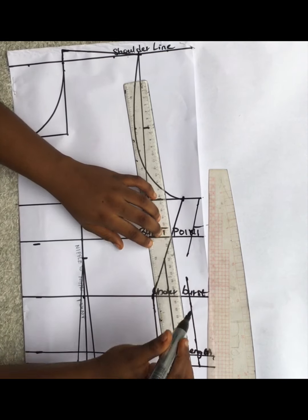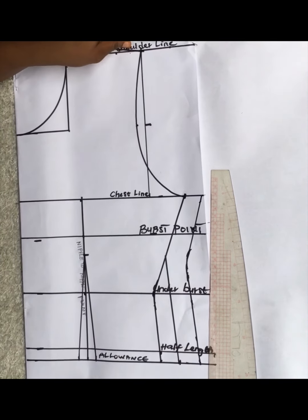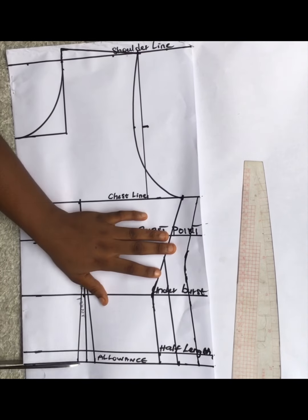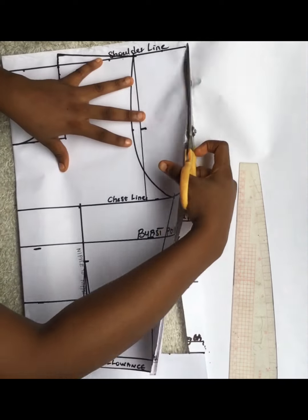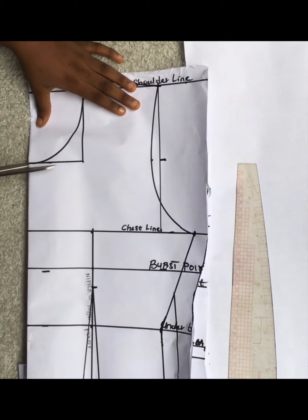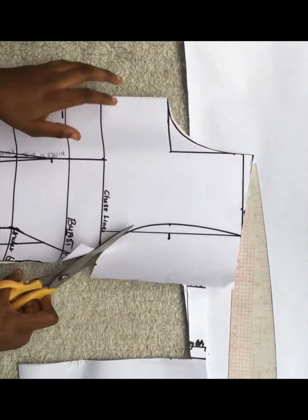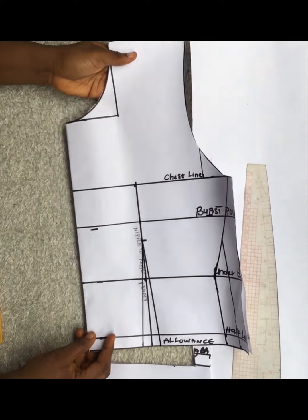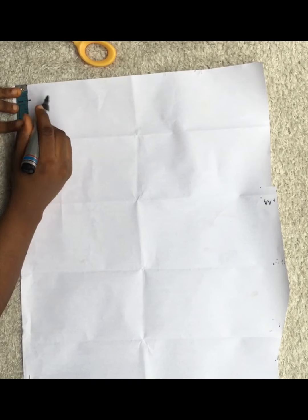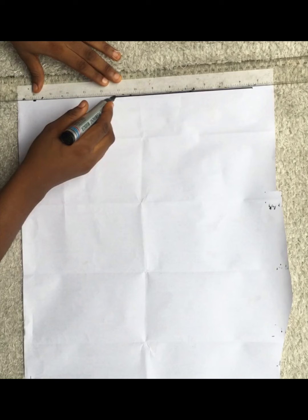I hope this is clear enough. If you have any questions, ask me in the comment section and I'll give you a reply. After drafting, this is the completed front half scale basic bodice, which I cut out exactly as drafted. I'll spread this out and set it aside, then draft the back part. Just like the front, I marked three-quarter of an inch from the top of my paper - that's half inch plus quarter. I drew that straight line and labeled it as my shoulder line.